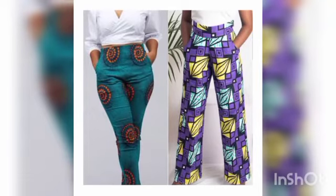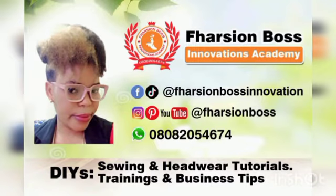Hey guys, how are you doing? Welcome to today's tutorial. In today's tutorial, I'm going to be teaching us how to effectively cut a pocket and attach it to a pants trouser, just the way you see it on the thumbnail. But before we do, kindly subscribe if you have not. And if you have subscribed, I want to say a very big thank you. Let us start.